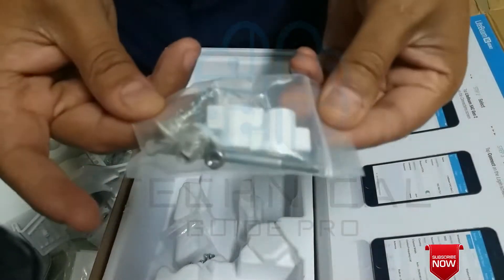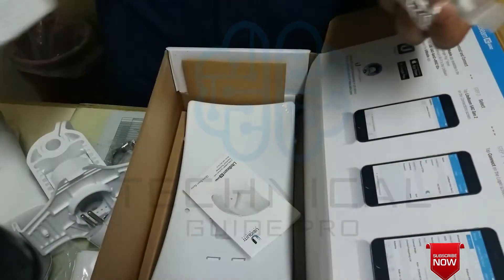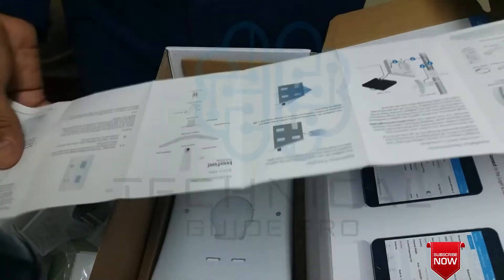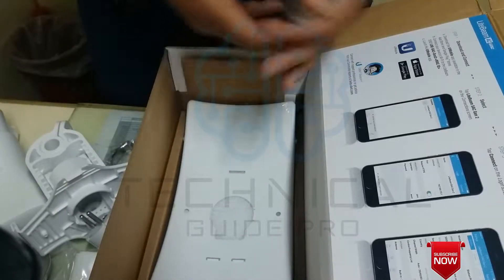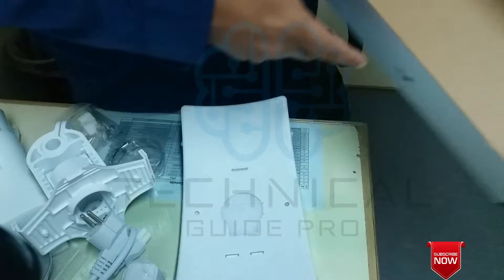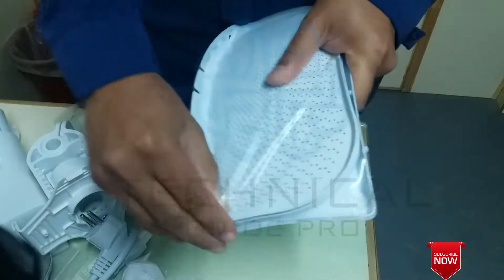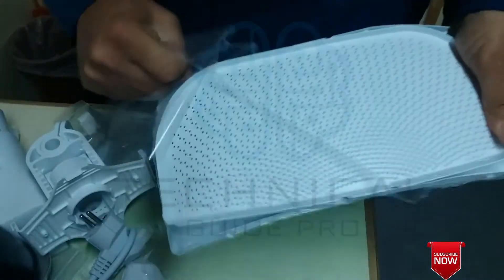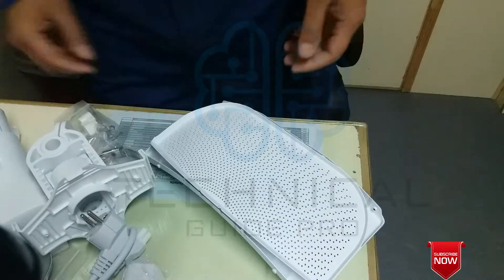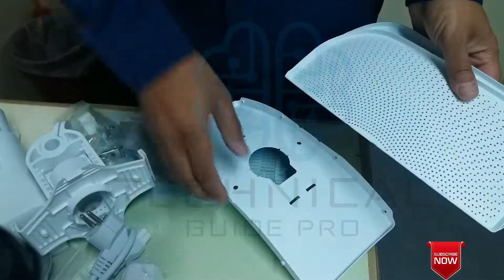These are screws. I will show you how to put it — these are small screws, the frame is coming from the bottom. Quick start guide. This is a small piece of the plate. I will show you how to put it. It's a small piece of the plate. There are 3 panels: the center panel and 2 side panels.